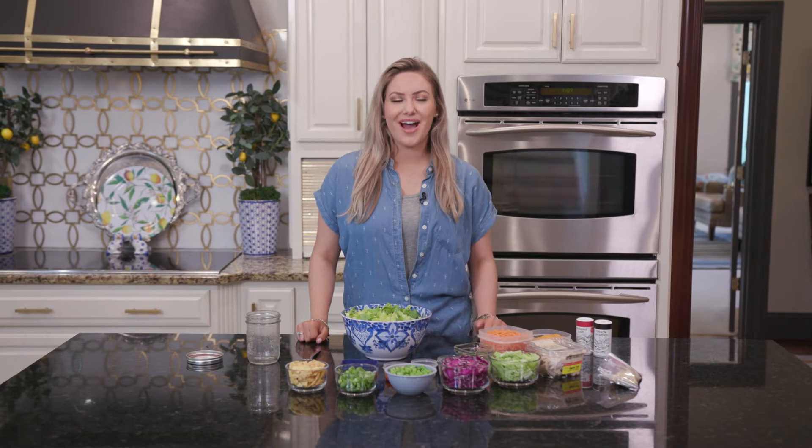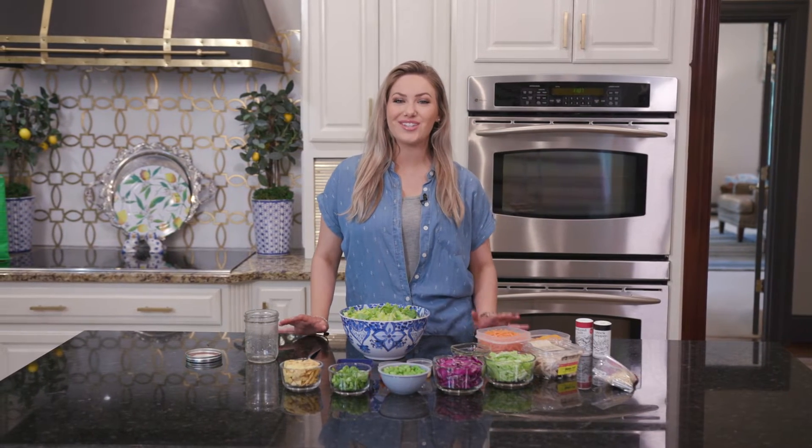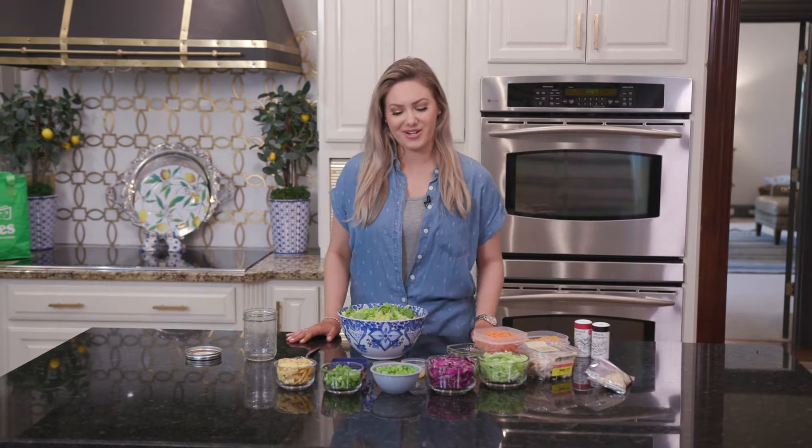Hey y'all and welcome to the Ingles table. I'm Caitlin Baker and today I'm going to be showing you how I make my delicious chopped Asian chicken salad. I got everything I need from my local Ingles so let's get started.